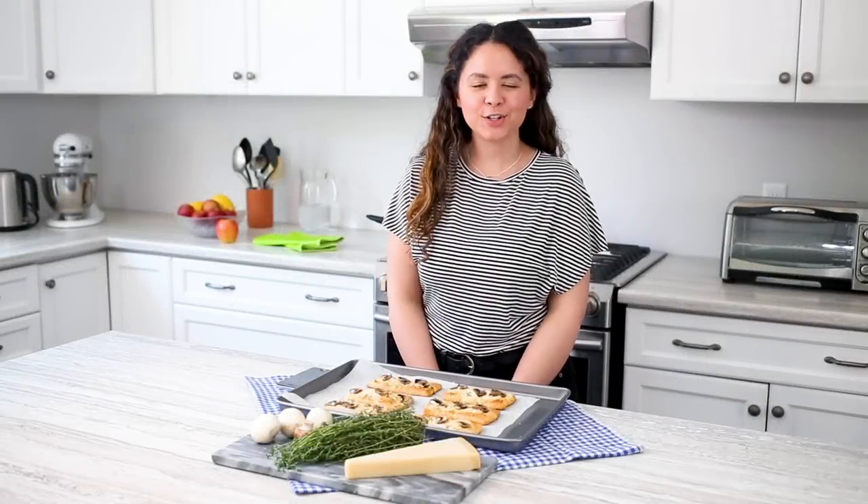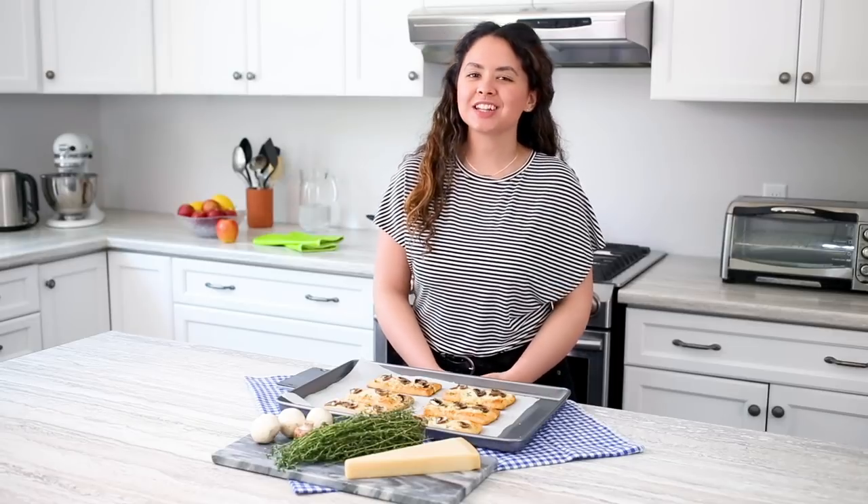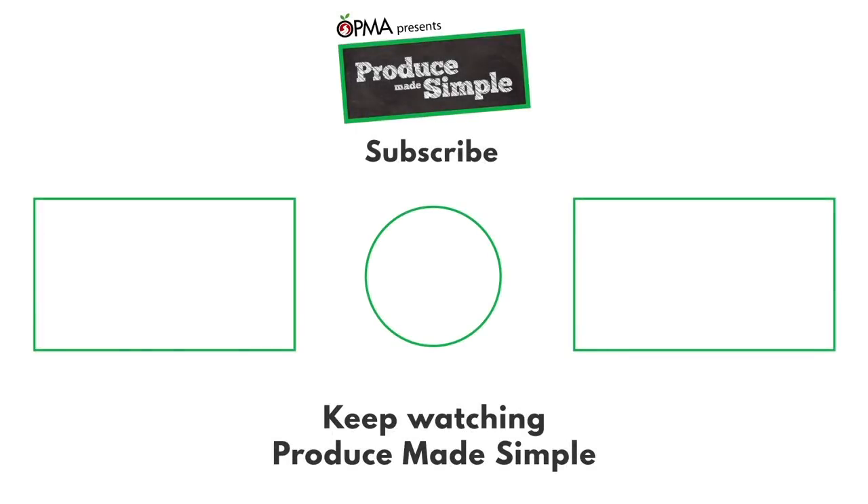And there you have it. You can serve these as a snack or as a simple lunch with some salad. Be sure to like, comment, and subscribe for more Produce Made Simple. See you! Bye!